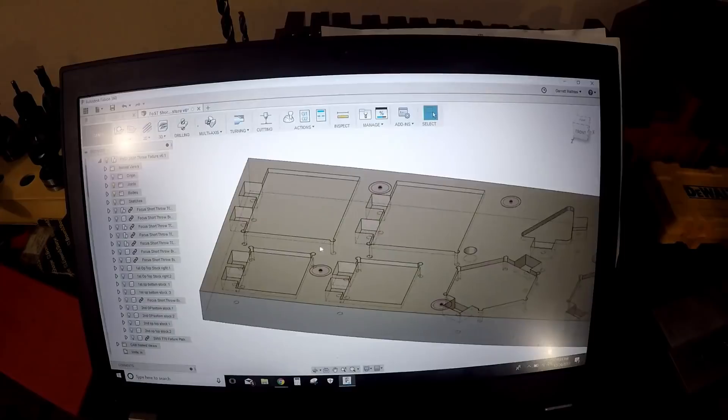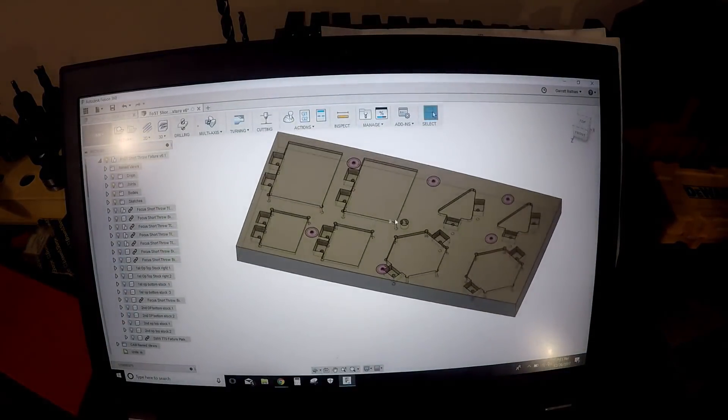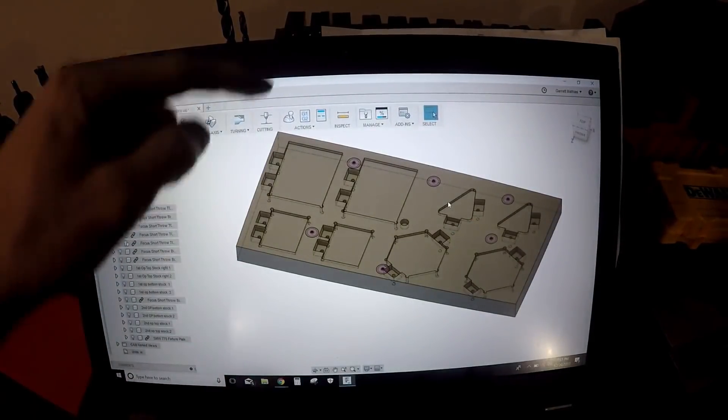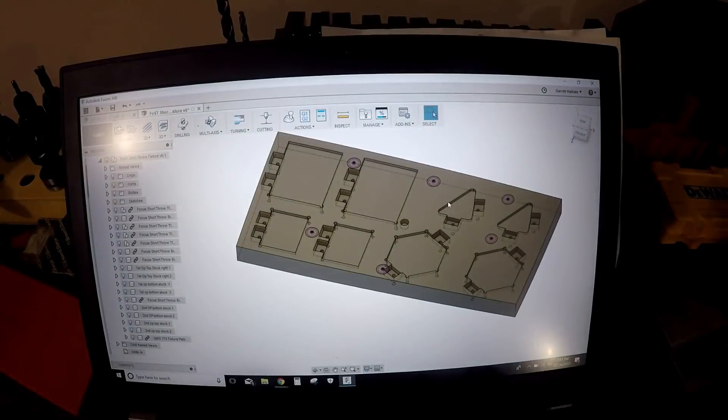I believe this is only a 45-minute run time — at least that's what Fusion says. So we're going to machine all these pockets here; should be fairly quick. I wish I had enough room to face off at least one side, but this whole thing is 8 inches by 14 inches and my build area is 7 inches by 14 inches, so that doesn't really work out. We'll get away with it — we got away with it with the last one — so we'll try this one out.